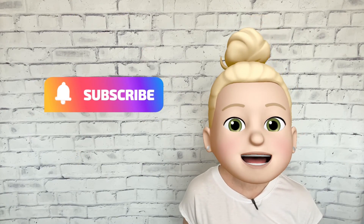Kids, great job learning about the CH sound and the letter J today. Grownups, if you found this video helpful, be sure to subscribe. And you can check out the description below for links to more learning resources. Bye for now.